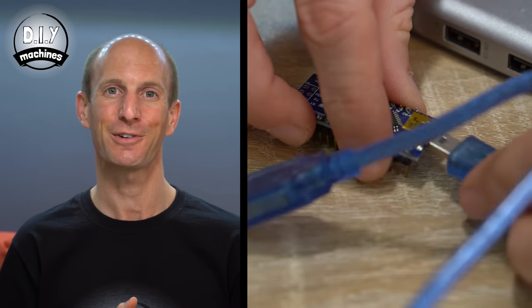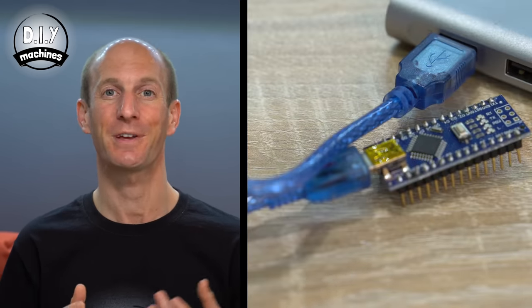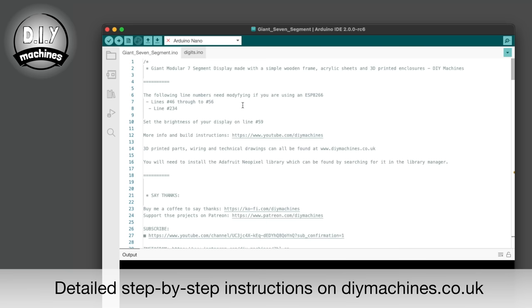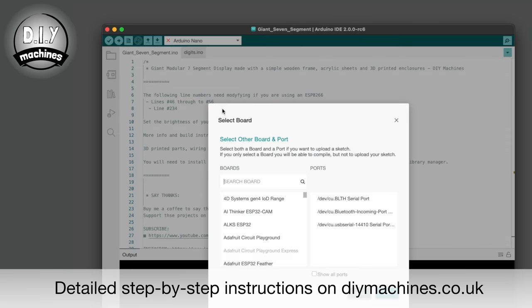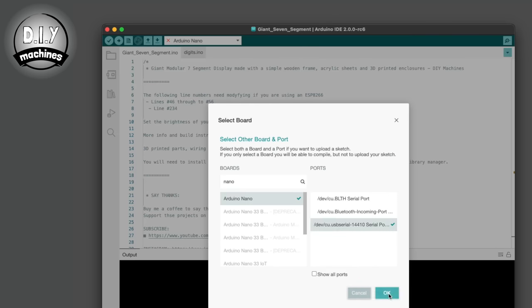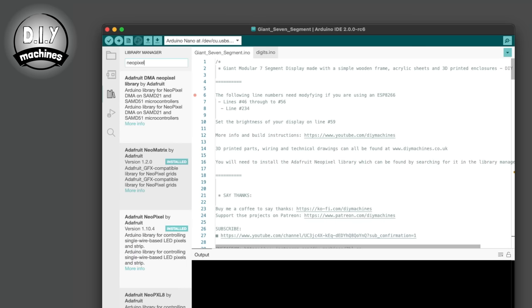To upload the project's code to your microcontroller you'll need to connect it to your computer using a USB cable, then download the code from the repository on GitHub. Open it in the Arduino IDE, select the correct board type and port for your controller. Install any required libraries and then press upload and wait a few seconds.